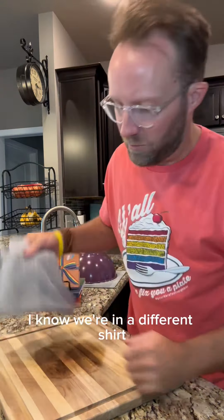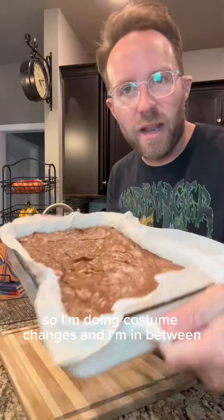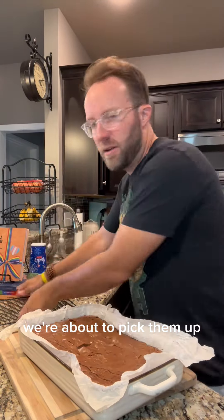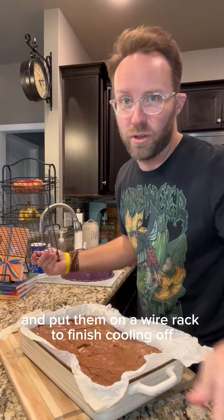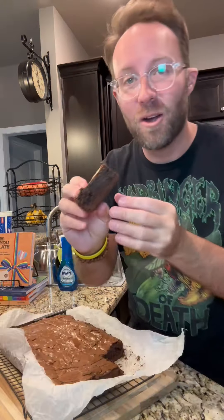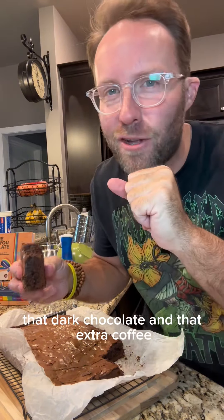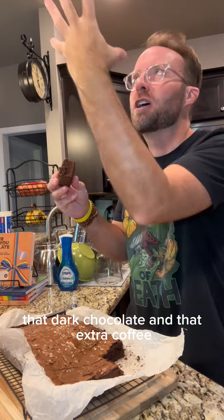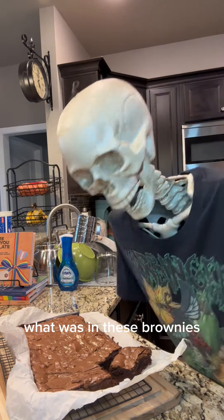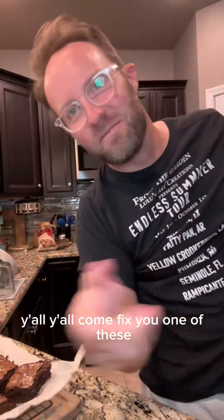I know I'm wearing a different shirt, but I'm filming four different recipes today, so I'm doing costume changes in between. Been out of the oven for about 15 minutes — we're about to pick them up and put them on a wire rack to finish cooling off. Look at that. That dark chocolate and that extra coffee. I know y'all thought grown-up brownies meant something else. Y'all come fix you one of these.